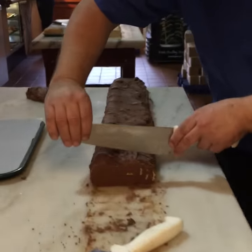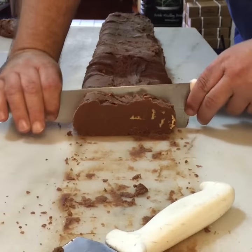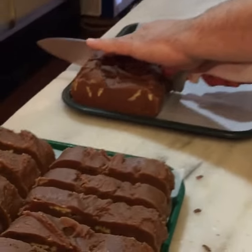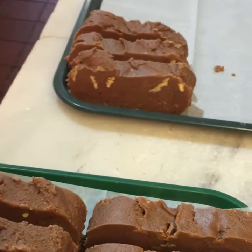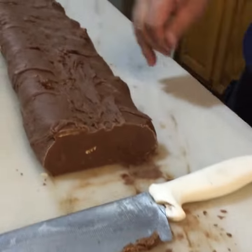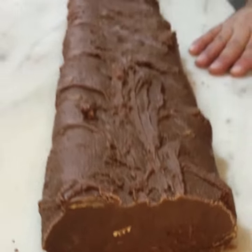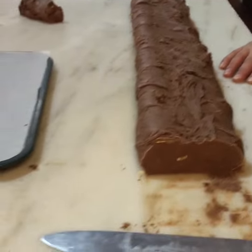Take our knife and cut even slices. And we just weigh it on our fudge table here. Then we place it in our cases, and that'll bring it to our finished product.